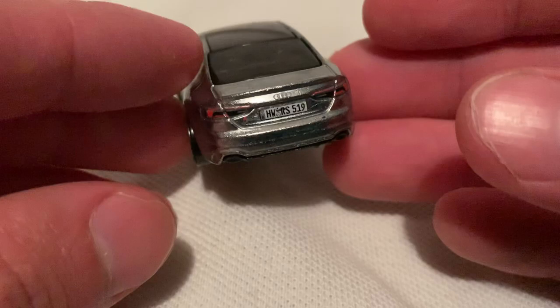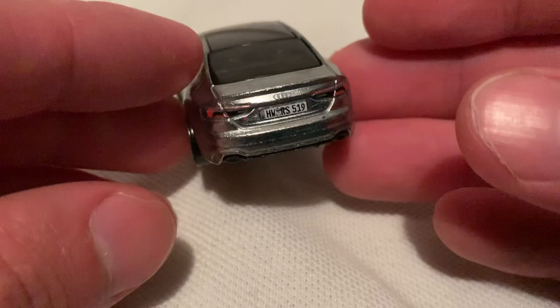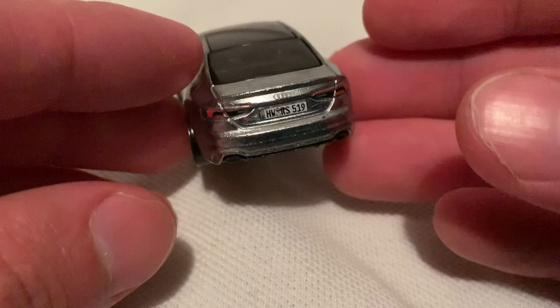It sits on a plastic base. Pretty sweet — glad I was able to get this one. So there you have it. Thanks for watching. Please check out my other videos and keep collecting.